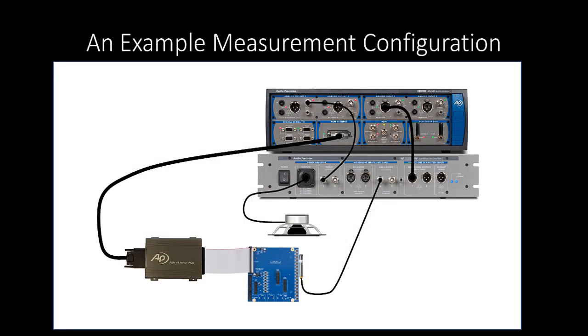An example measurement system is shown here. The DUT is the blue circuit board in the lower center of the diagram, which has a linear array of 16 MEMS microphones located on the right edge of the board.